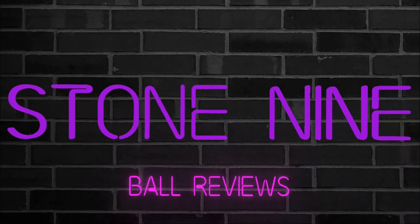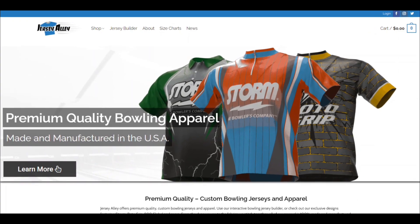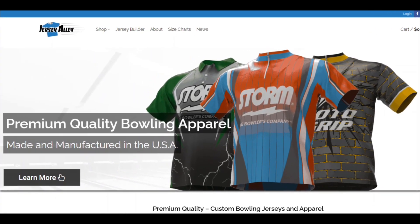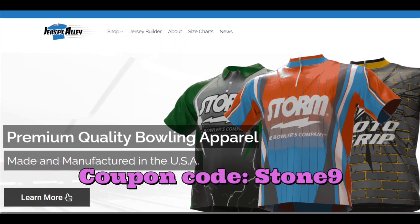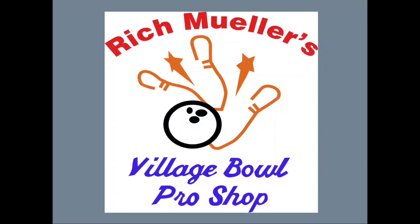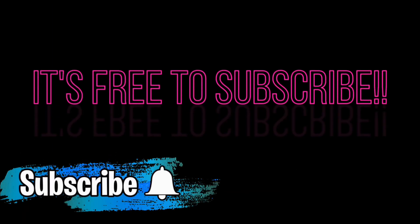Welcome to Stone 9 Ball Reviews. Be sure to check out our sponsor, Jersey Alley, for some awesome bowling jerseys. Don't forget to use coupon code STONE9 to save 10%. A big thank you to Village Bowl for all your support, and Rich Miller's Village Bowl Pro Shop for all your ball drilling needs. If you like what we're doing, please subscribe and ring the bell. Thank you.